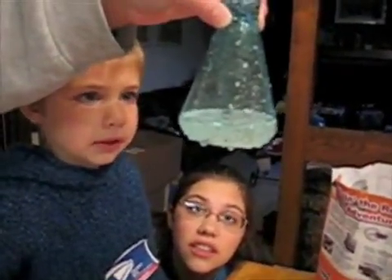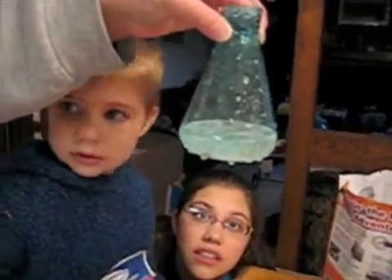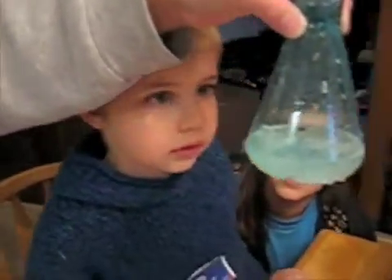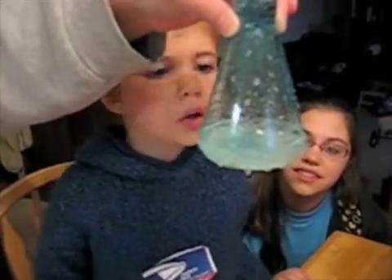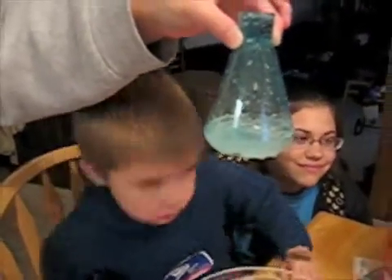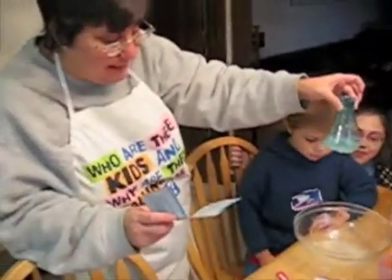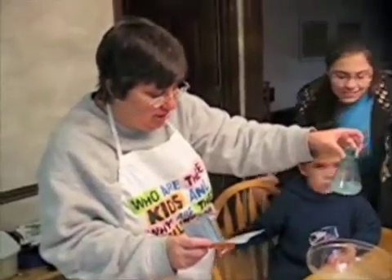Baking soda reacts with vinegar to make carbon dioxide gas. This is the gas you breathe out from your lungs. Carbon dioxide gas comes out of the solution and it goes to the top. As the gas bubbles hold onto the raisins, they rise to the top.